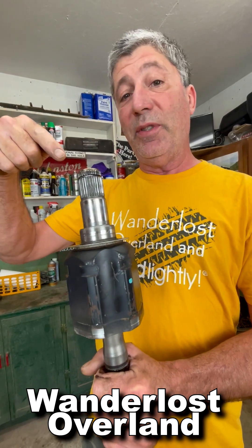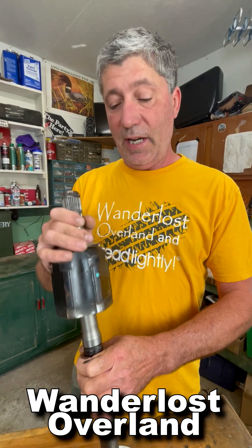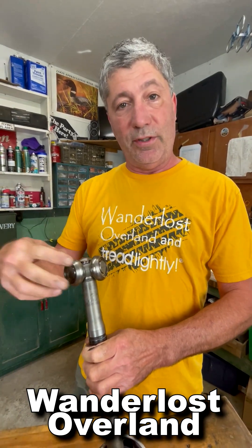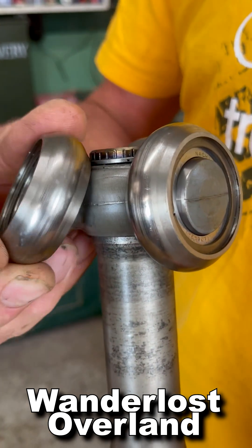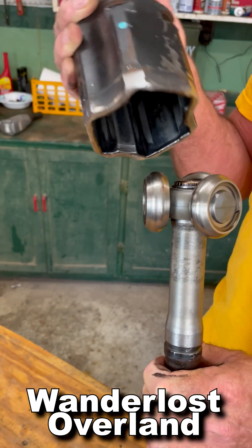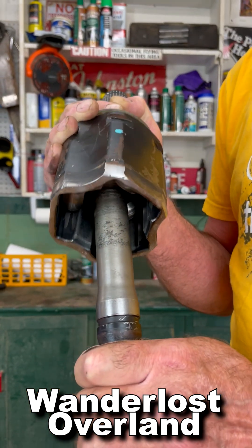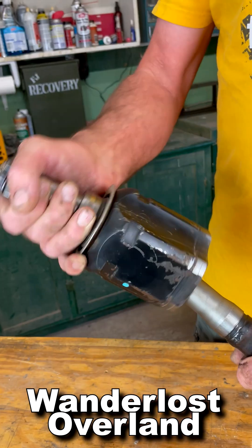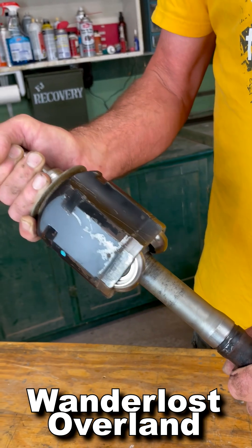This is the end that goes into the differential. Here's that little C-clip that holds it in. Inside this end, there's three rollers — they spin, they swivel, and they go in and out. They ride along tracks inside the end piece, so it can twist around, and as the suspension goes up and down, it'll go in and out.